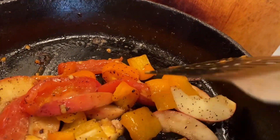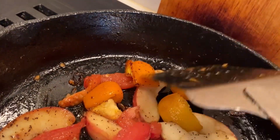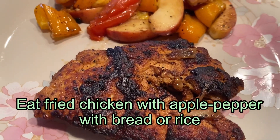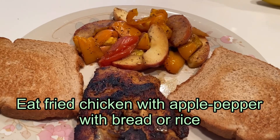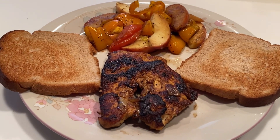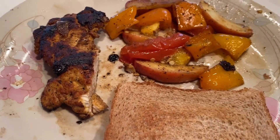The chicken is a very good one, and the apple with bell pepper and tomato is a good one too. Those who like a little spicy food will enjoy this dry style. Apple, bell pepper, and butter make it very good.